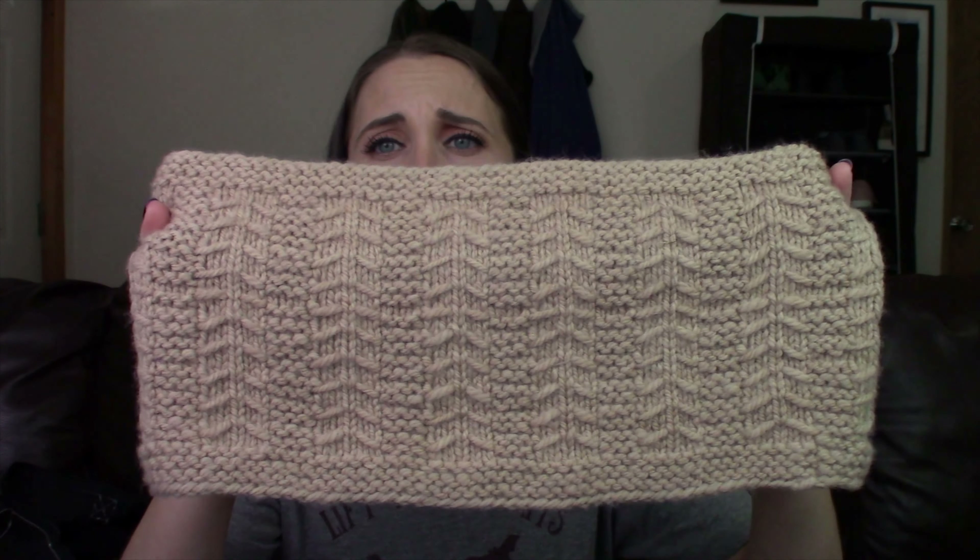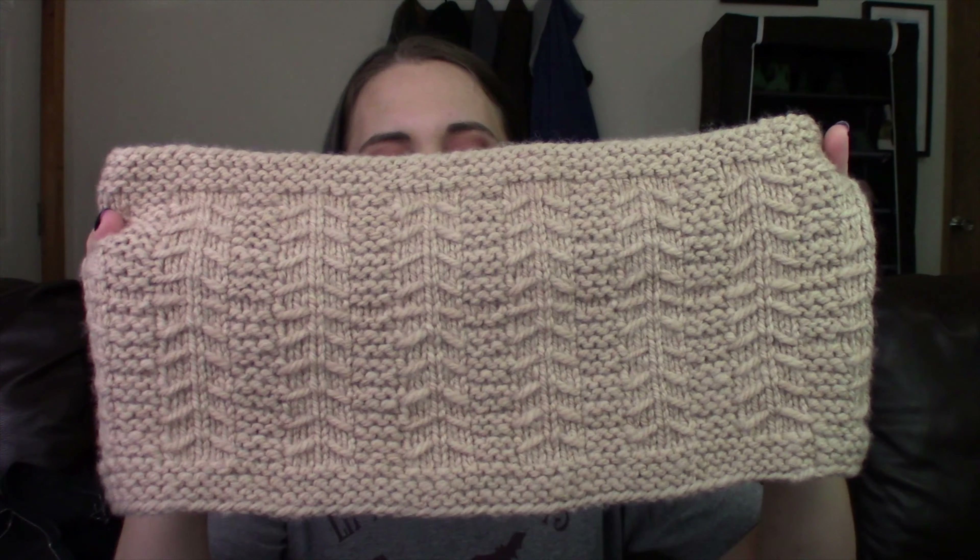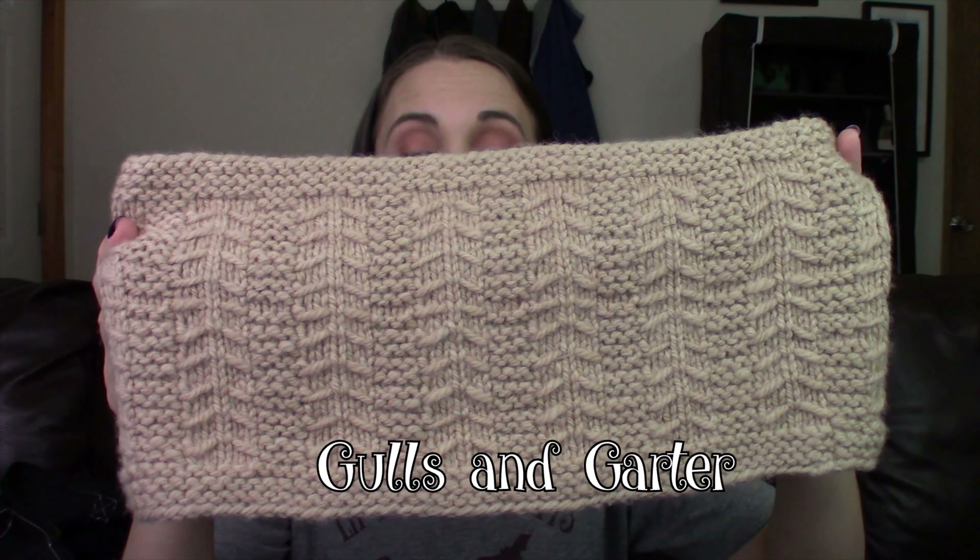This is the knitting talk. I think I've shared this cowl on the podcast before. This is a cowl that I designed using my hand spun. I got some fiber from the Paradise Fibers of the Month Club — I don't remember what month — but it came with this gorgeous Polworth blend that was white, and it came with walnut powder to naturally dye it. So I naturally dyed the fiber, I spun it up, and then I knit it into this cowl and I also knit a matching hat. This cowl uses this gorgeous stitch pattern called the Gulls and Garter Stitch. I'll link it down below.